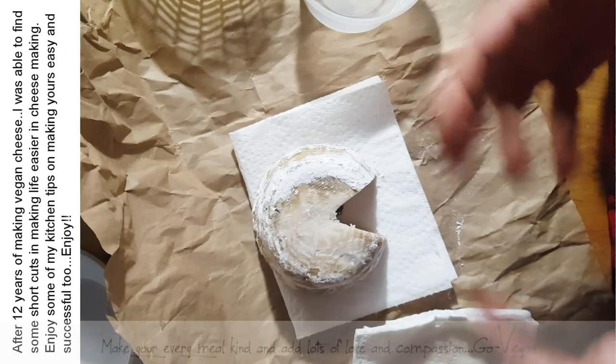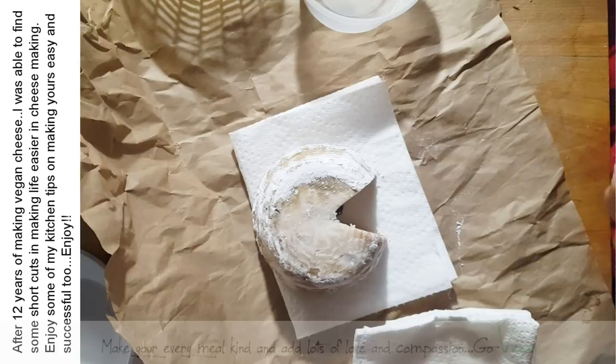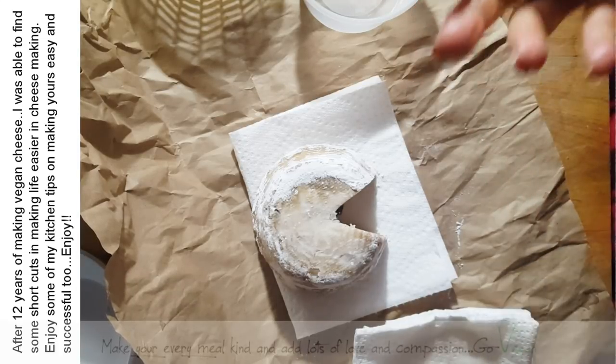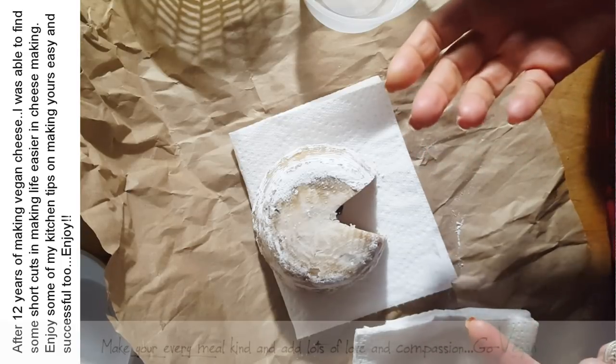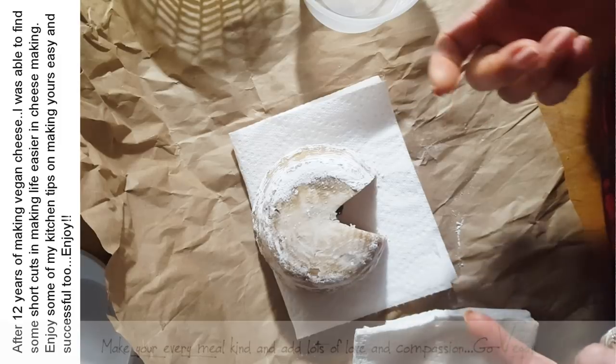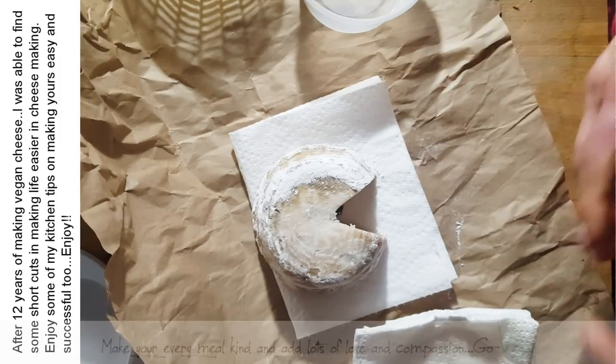There's a plus in eating vegan cheese. You don't get the cholesterol. You don't get all those horrible things that you get when you eat animal products. So there is a plus in eating plant-based cheese. Don't get discouraged — practice makes perfect. All I can tell you is keep making it and keep enjoying it.